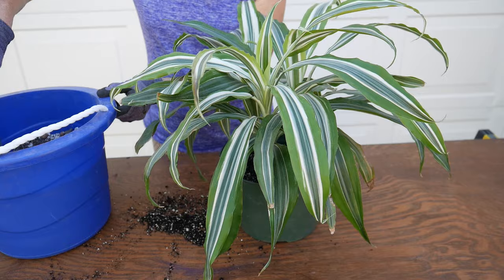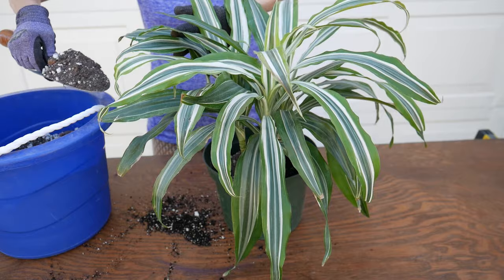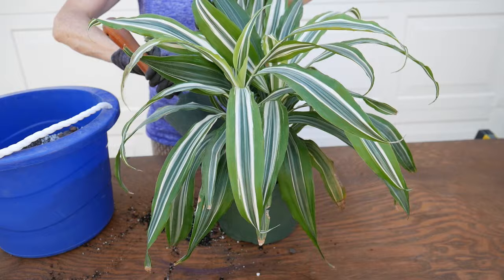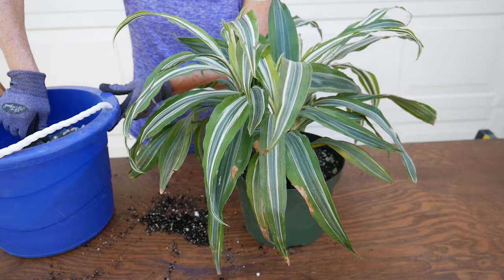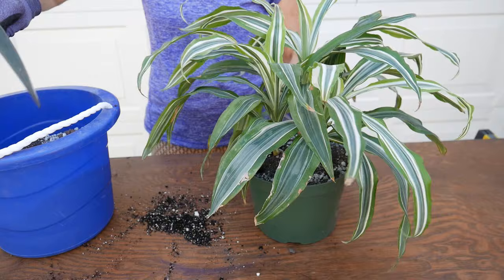Okay, so it's the usual filling-in process. In nature when growing outside, these plants can get up to like 15 feet tall. This one hasn't quite started to develop too much of a trunk yet, and I don't think I've done a care video — I'm going to have to do that.